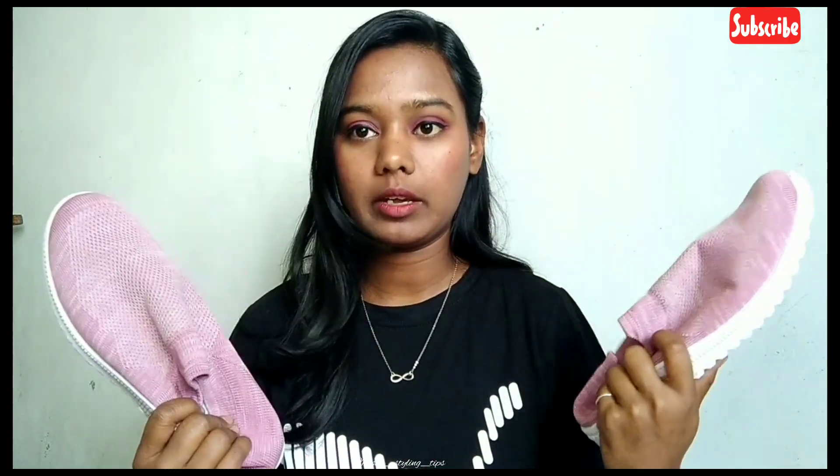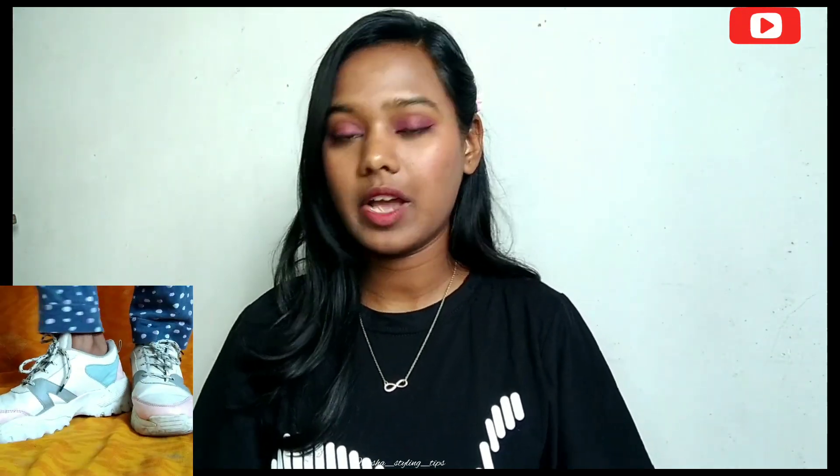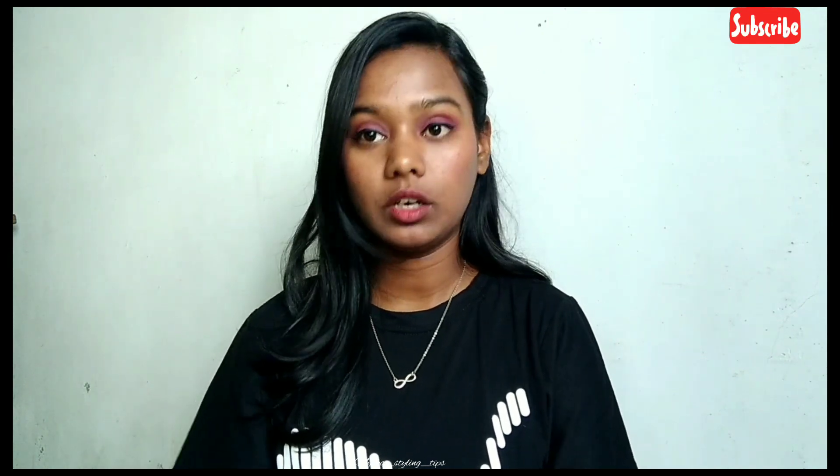These are the second one — quality wise this is good, 10 on 10. The third one is white color printed sneakers. I think I've had them for about one and a half to two years and yeah, this is very good quality. Quality-wise, the third one is 7 out of 10, but yeah comfortable and amazing.